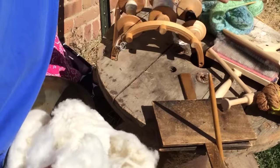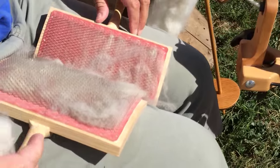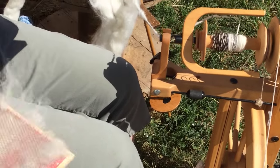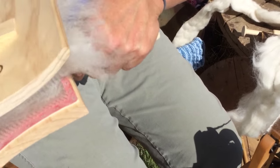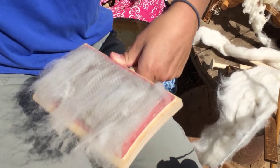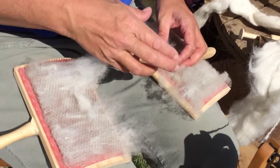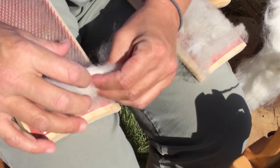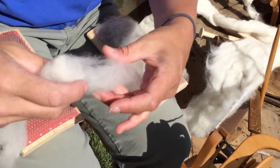So I'm going to pull a piece off and card it. These are my cards. I'm going to just put the fleece on the cards like that, and then gently card it. The point here is to get the fibers all going the same direction. Just gently pull up, then go the other way. This can help clean the fleece as well, though it's more meant to keep the fibers going in the right direction — but yes, you could pick some of the seeds out. Then I'm going to take the carded fleece and roll it off the card. This is called a rolag, and what I've done is made the fibers all go pretty much the same direction.